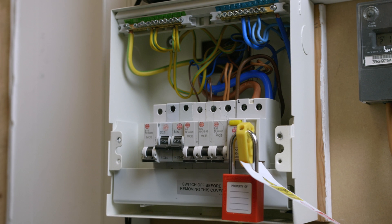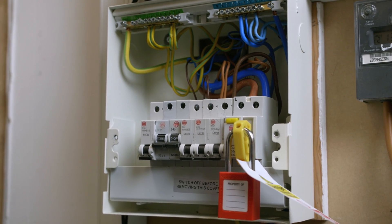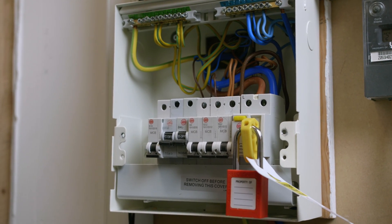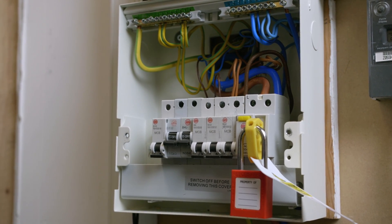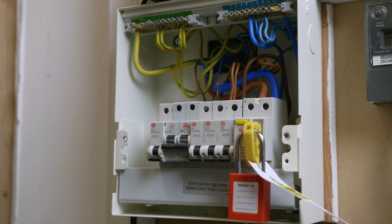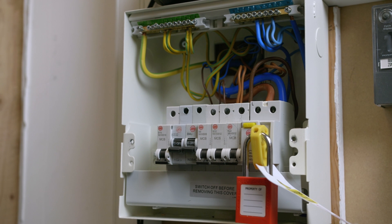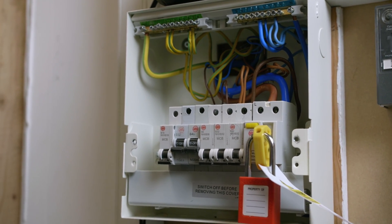When carrying out the external earth fault loop impedance test, it's important to make sure the main switch is turned off and safely isolated. We also need to look at removing all parallel earth paths, and the reason for this is to make sure that we get a true external earth fault loop impedance reading, rather than taking into consideration any other parallel paths which could give us a different or better reading.